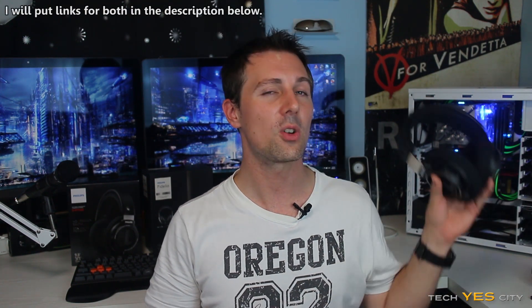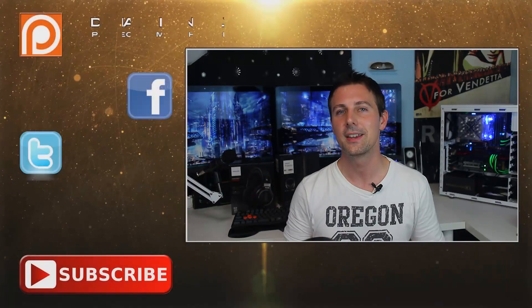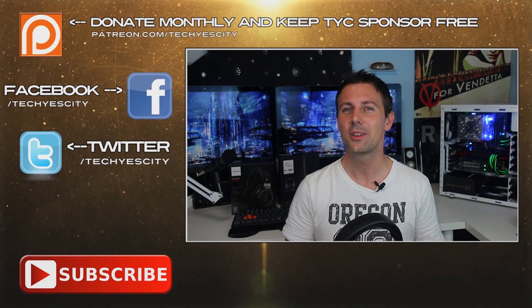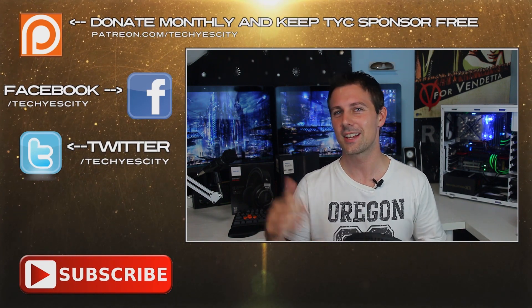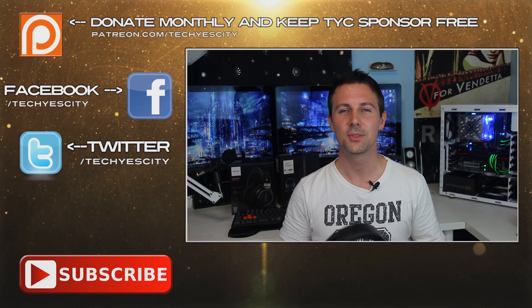With that being said, guys, I hope you enjoyed this review. If you did, please give it a thumbs up. If there's anything else you wish to know about the SHP9500s, drop a comment in the comment section below and I'll get back to you as soon as I can. If you like these reviews, subscribe to my channel — help keep it going. You can also check out some links there, and I'll catch you guys in another tech video very soon. Bye!